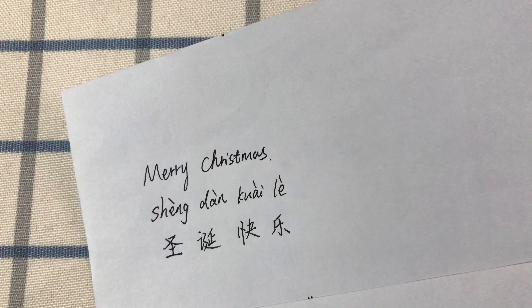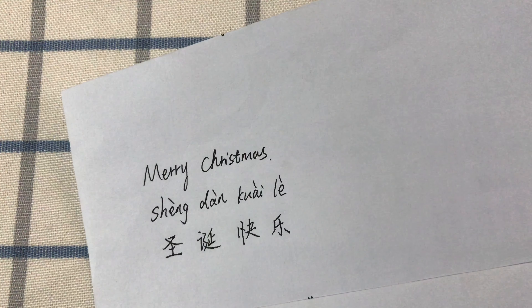圣诞快乐. If you like my channel, please subscribe, comment and share the video with your friends. Thanks for watching and I hope you guys have a wonderful day. Bye bye. 圣诞快乐.